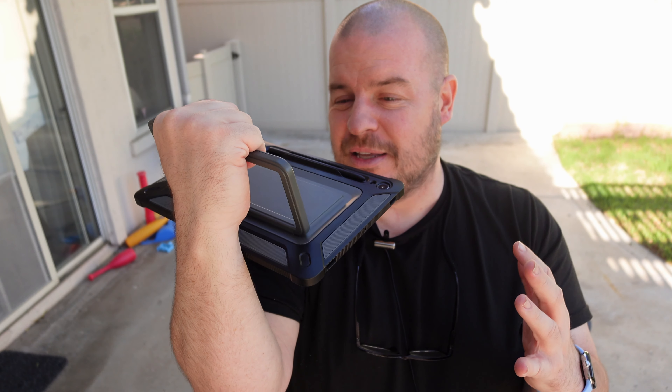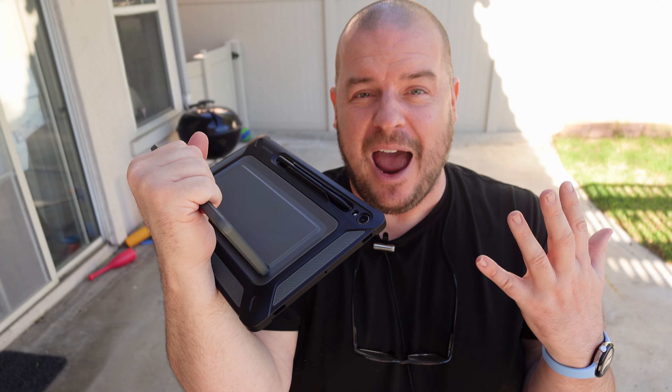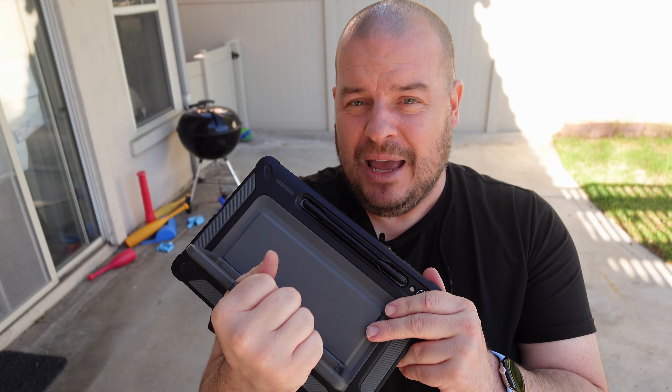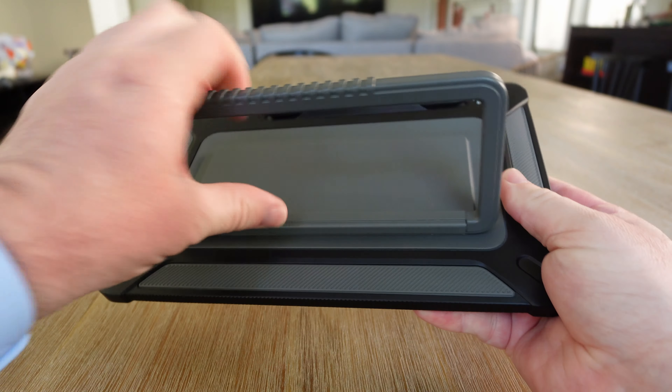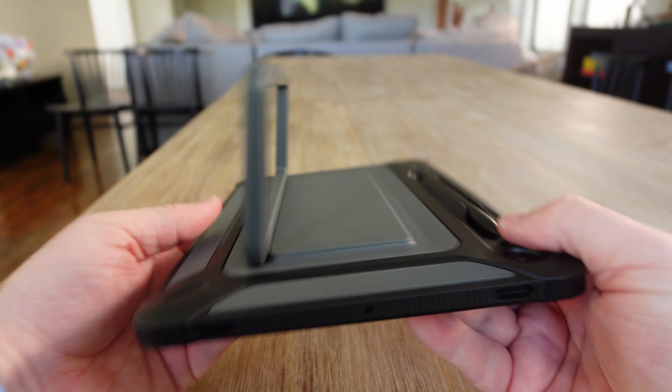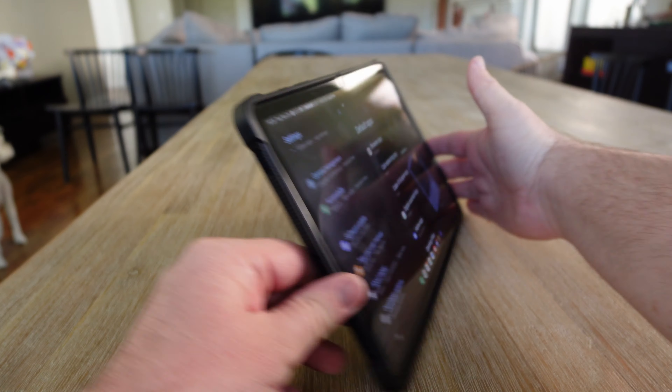The star of the show is the stand, because the stand can do so many things and stand in every direction that you want — on the side where you would normally watch your widescreen content such as videos, video games, and things like that. You can do it in every direction because this hinge is so tight in a good way.